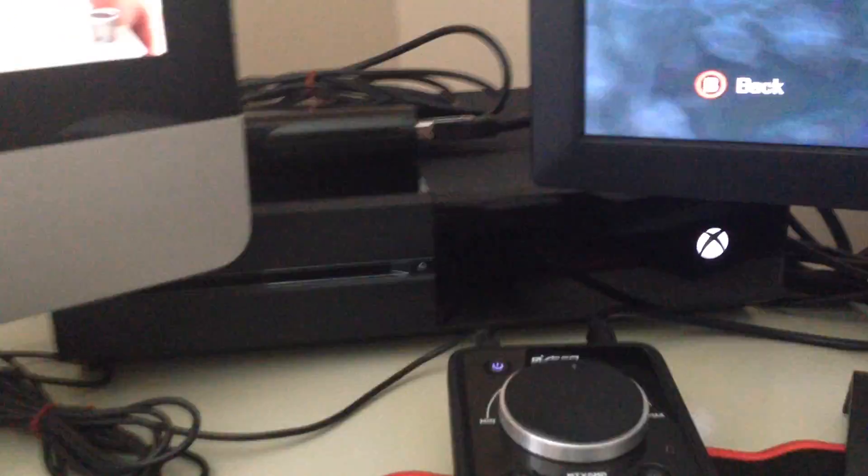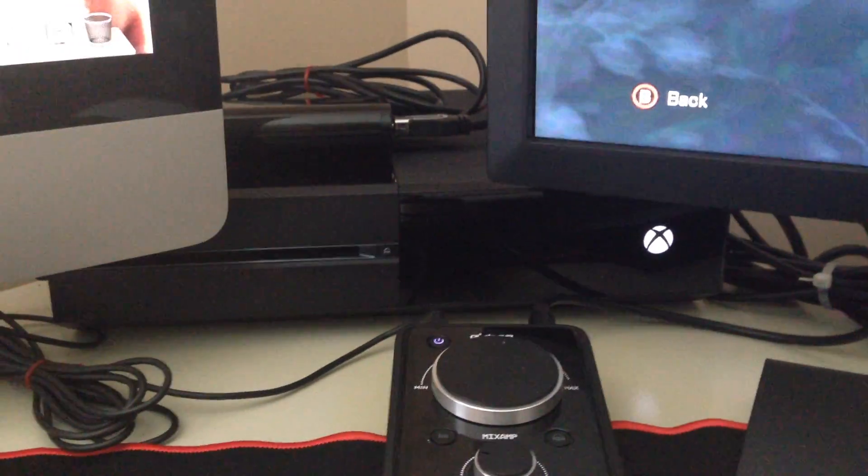As you guys can see back here, there's the Xbox One — looking snazzy as usual. And right here is the Elgato Game Capture Card HD — a wonderful piece of equipment. It's definitely going to help out with streaming and more videos for you guys. If you want more information about that, just comment and let me know.